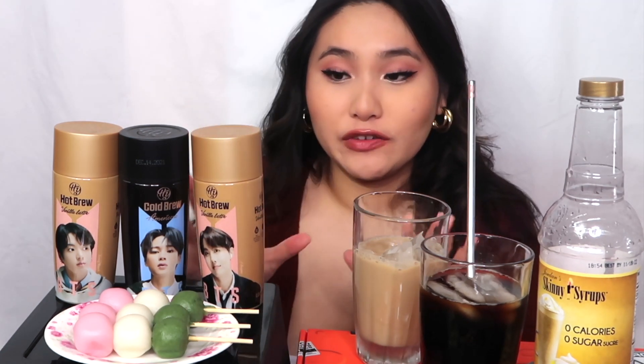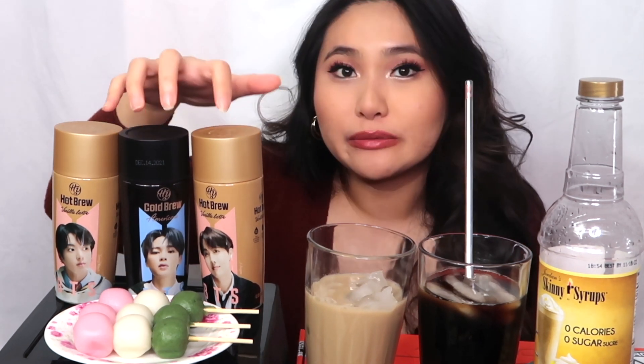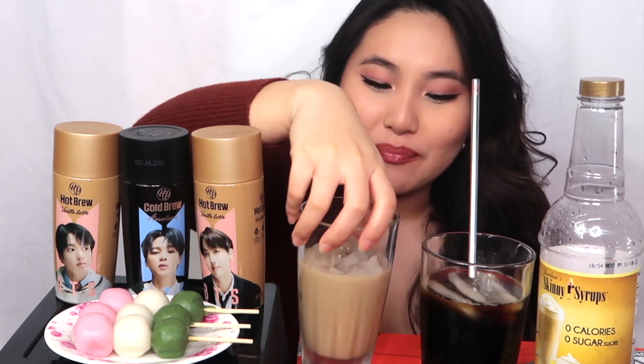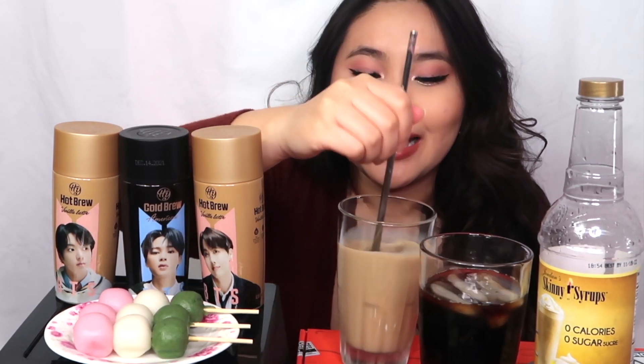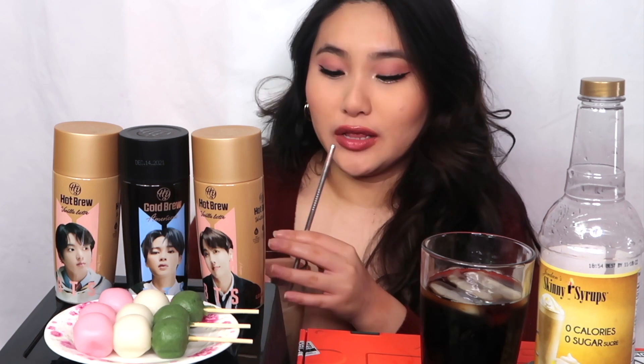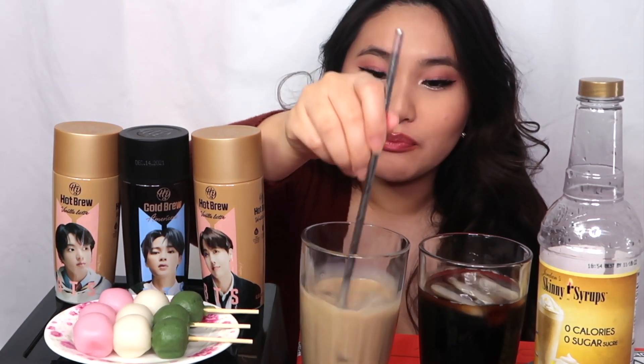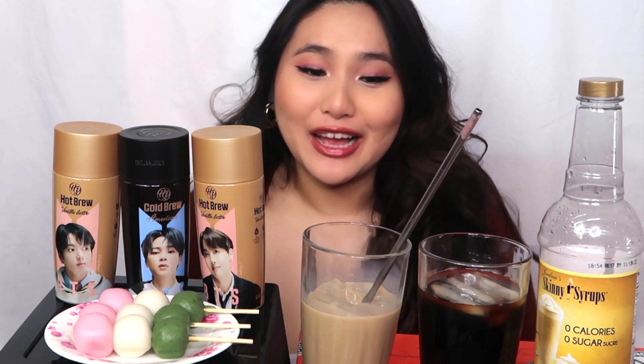It's very good, I would strongly recommend. You guys can get these at your local Korean supermarket, like H Mart or Zion — any local Korean market should have these. All my local Korean markets had them in the beginning but they ran out, so I picked these up from a Japanese market. Basically, any Asian store should have them. We're going to try this iced and cold. I hope it's good because it kind of reminds me of the Starbucks vanilla lattes. Honestly, I like it — I like it a lot. I'm going to put these in the fridge.